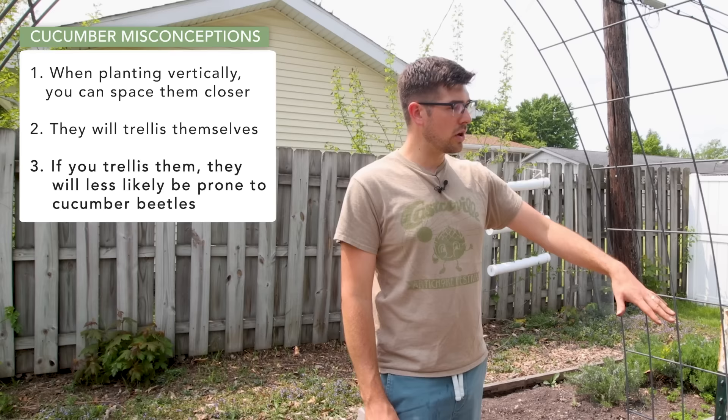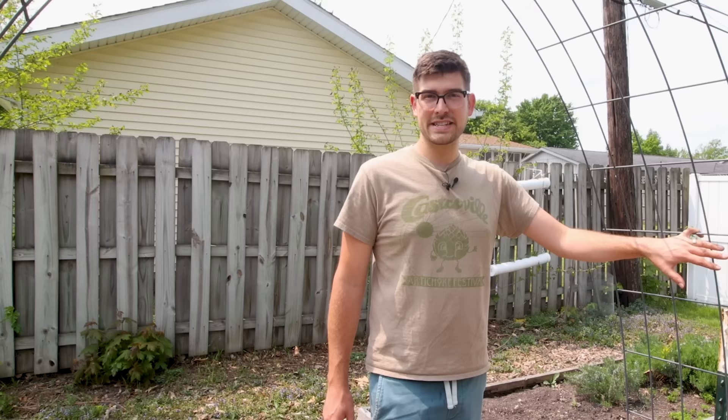People say if you trellis your cucumbers up, they'll be off the ground away from the soil and less prone to getting cucumber beetles. That's simply not true under any circumstances. In fact, it's kind of the opposite — which is actually the only downside of trellising your cucumbers. Don't get me wrong, there are a lot of benefits and I'd highly encourage you to still trellis them. However, you actually have a higher chance of getting cucumber beetles when trellising.